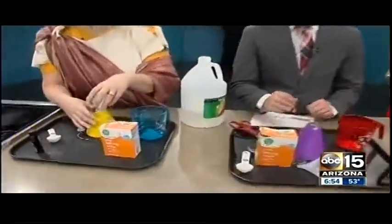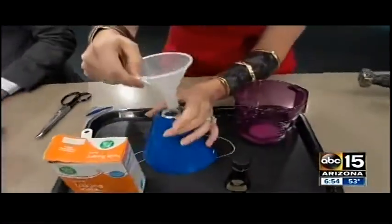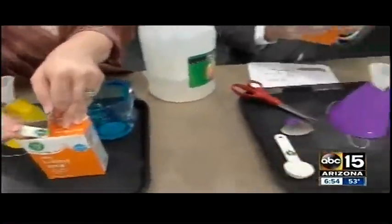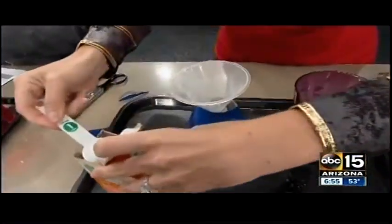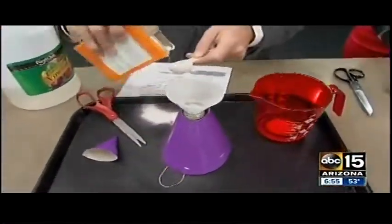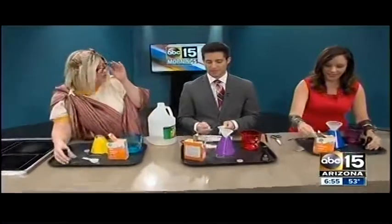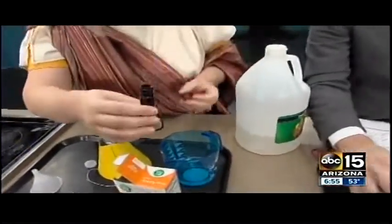Next, take your funnel and put it in the top of the cup. Baking soda is next — take two tablespoons and put it in. You can eyeball it; it doesn't have to be perfect. We use two because it works out nicely, but you can try one or three at home to see what works better.